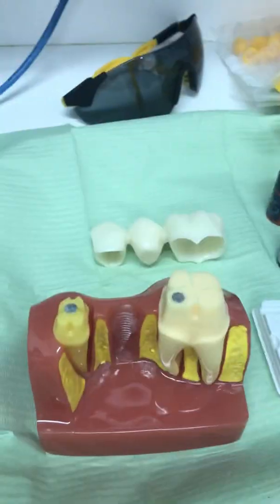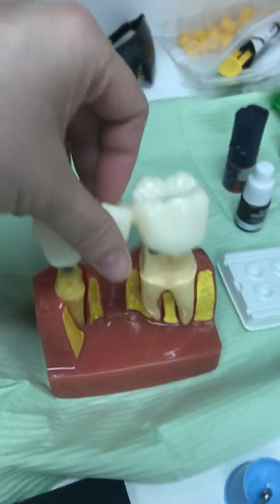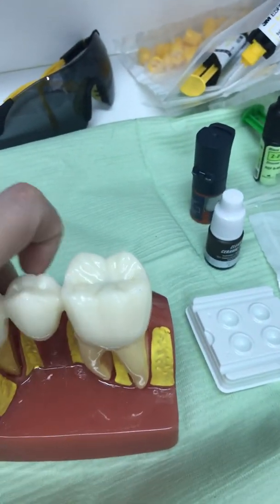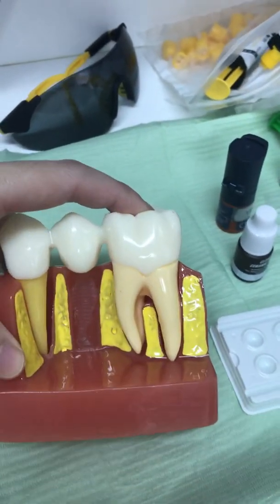After that, we will try the crown in, making sure the sides are fitting well. We generally take an x-ray — a PA or a bitewing — to make sure the fit on the sides is good.